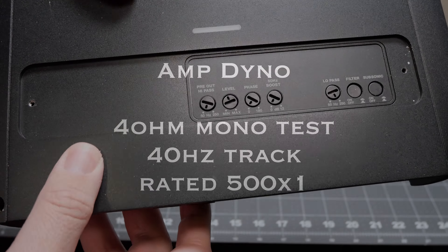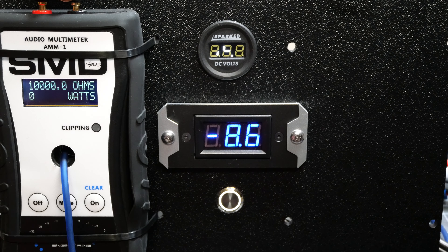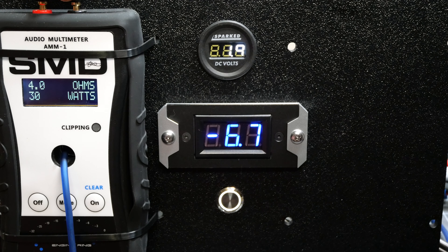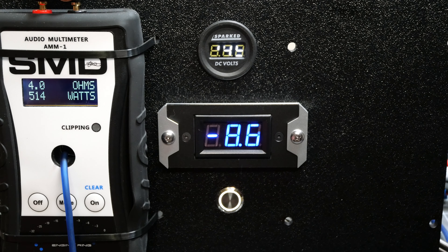We're going to start with the 4 ohm test. We are rated 500 watts at 14.4 volts. The conductor is showing negative 9 amps when I hook it up to the cap bank. Result: 510 watts at 13.8 volts, pulling 58 amps — not too bad, made rated. Next we'll go with the 2 ohm test, where we're rated 800 watts.